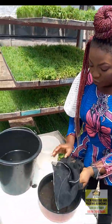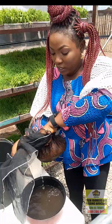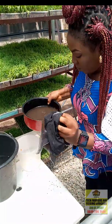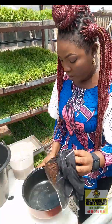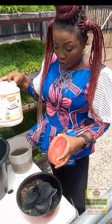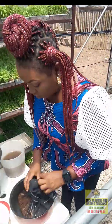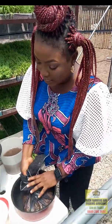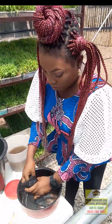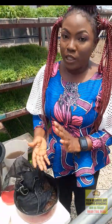After you sieve it and put it in a container like this, you tie it to make it really tight. You put it in this container, or if you don't have this sieve, you can put it in an airtight container — any container that has a cover — and cover it tightly. If you're doing guinea corn, it's 24 hours; if you're doing maize, it's 48 hours.